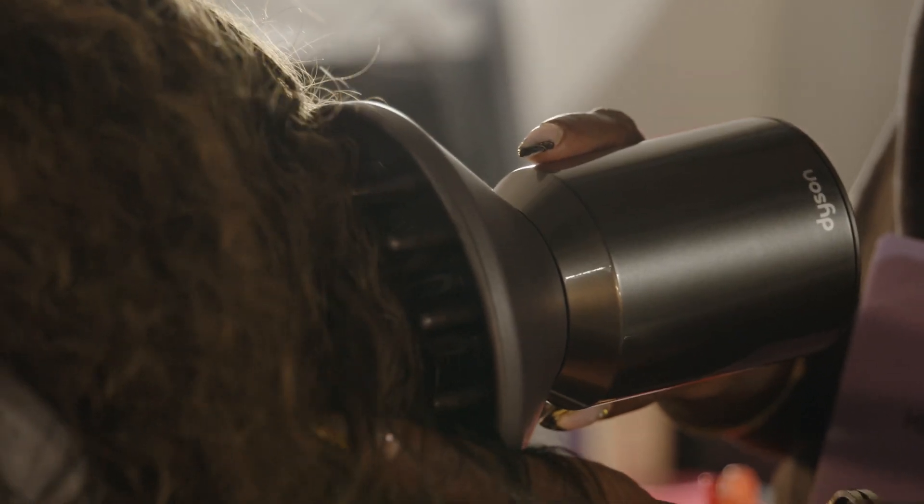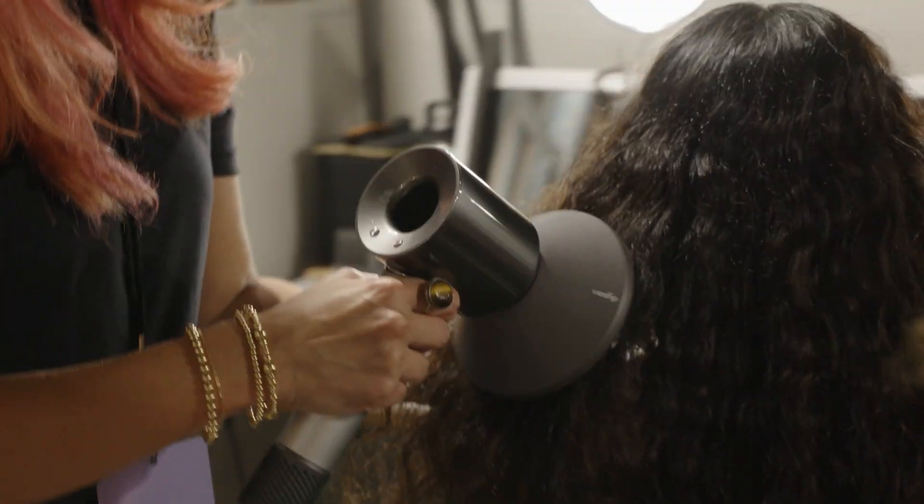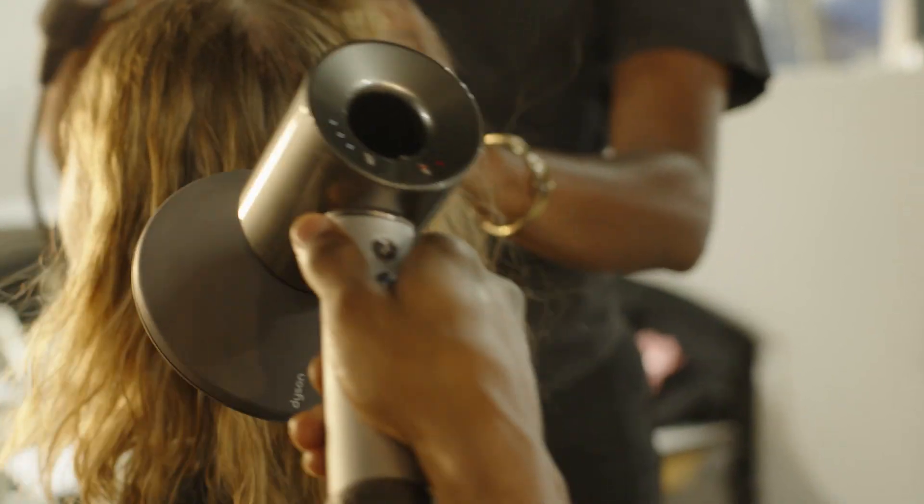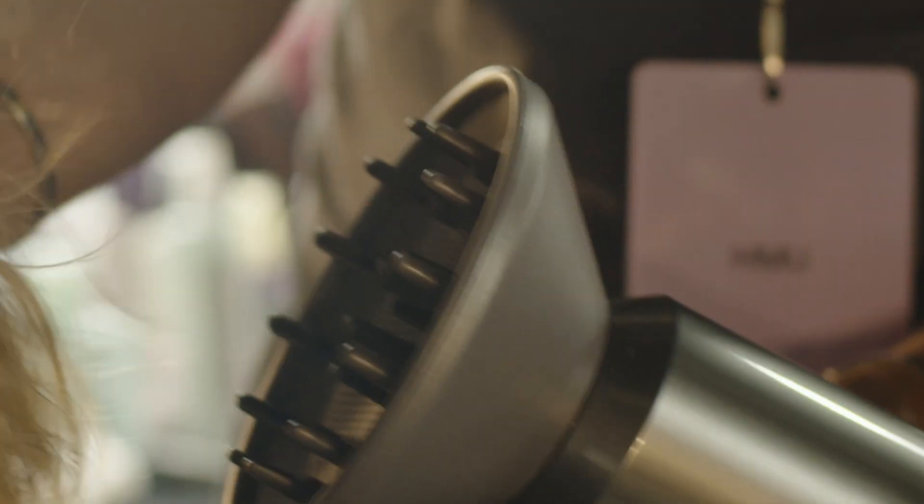Especially for natural hair, I use the Dyson Supersonic Professional hair dryer with a diffuser attachment, because the hair doesn't have to be super curly — we can also use it on wavy hair, even on straight hair. If you use the diffuser, it diffuses the air so well that you basically give the hair a really airy and natural look.